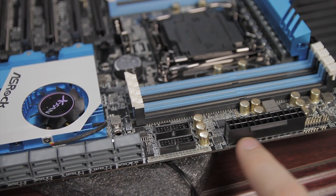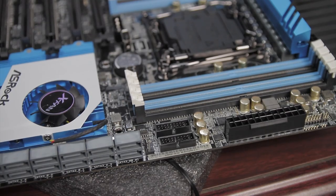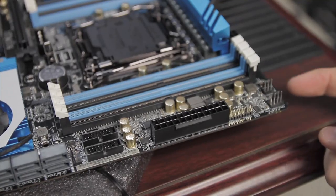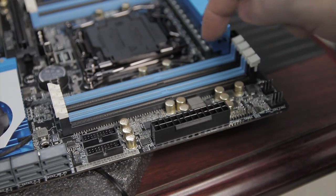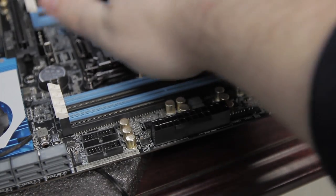Just past that you've got the 24-pin ATX power connector and a TPM header if you need to run a TPM module. Up in the corner there's a 4-pin primary CPU fan header and an auxiliary 3-pin header, so if you have a push-pull CPU cooler there are connectors for both — although only the primary is a 4-pin PWM header.